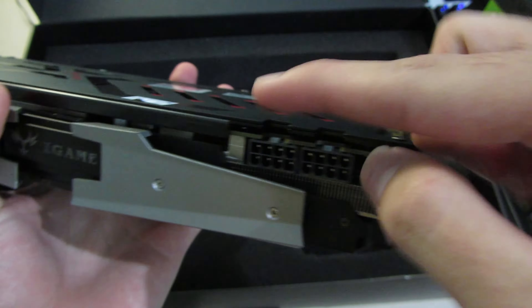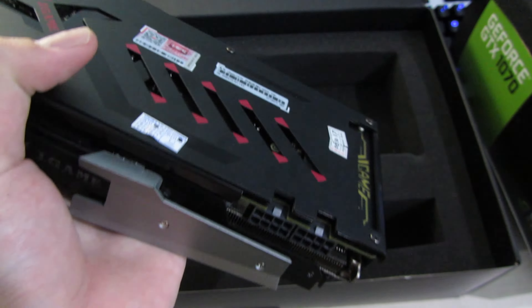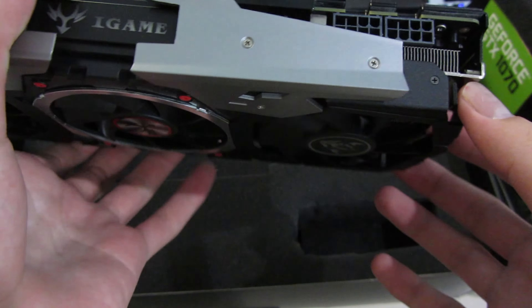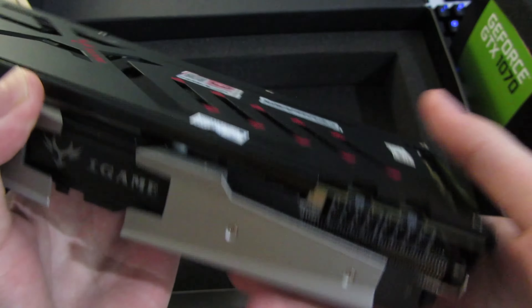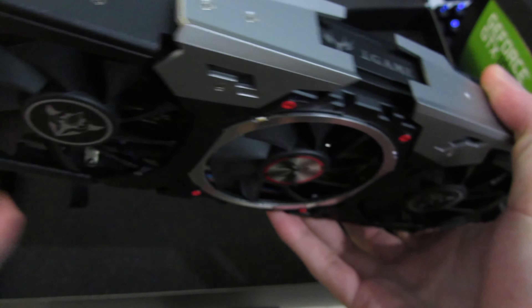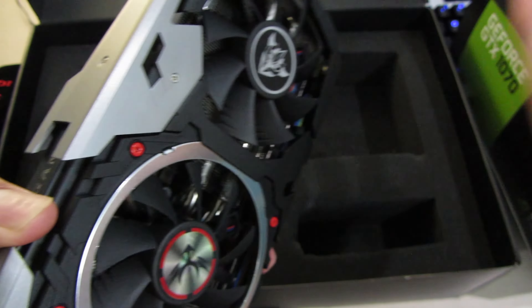What's striking is that this card has dual 8-pin power connectors, which is kind of overkill for Pascal, especially because you can't unlock the voltage to overvolt it. That said, this card has a really overkill VRM from what I've seen in reviews on other sites, so it shouldn't blow up — it should be strong.